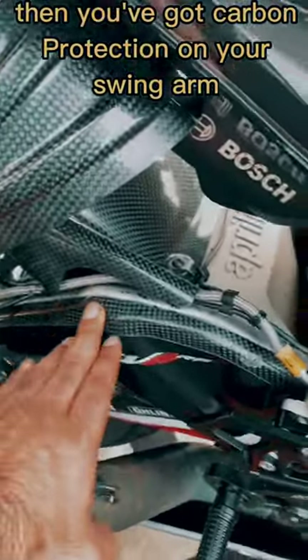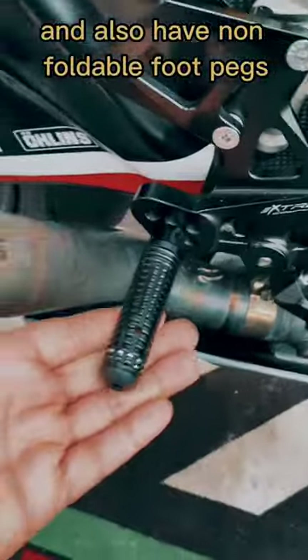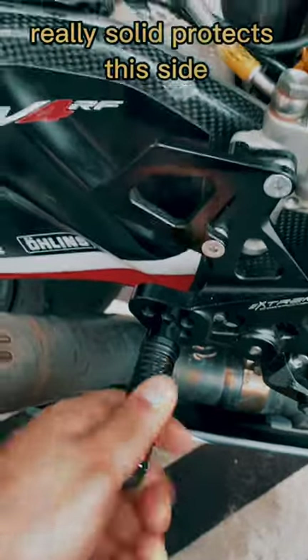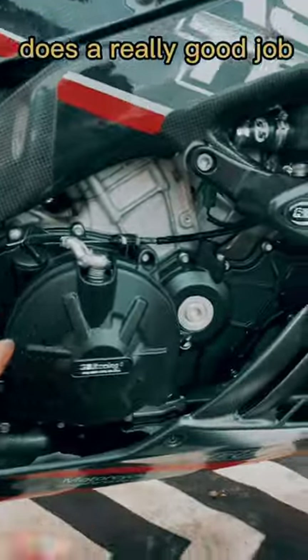Then you've got carbon protection on your swing arm, carbon protection on your chassis, and also non-foldable foot pegs with a bit of a spacer and a titanium bolt — really solid, protects this side. Then you've got GB Racing's Casing Protection, does a really good job.